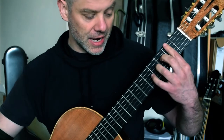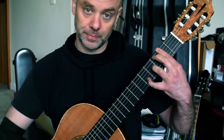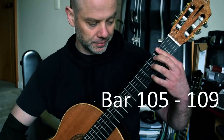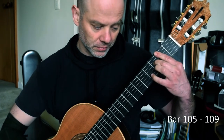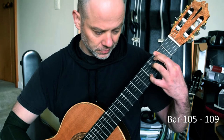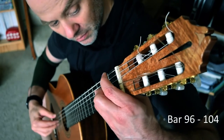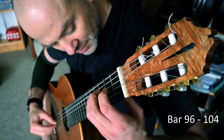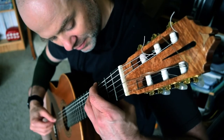From bar 109 it's going to be thumb, thumb to get those notes nice and clear. Dyens has already put that in the score. I'm going to step through that again.